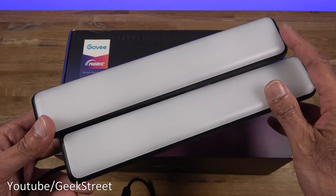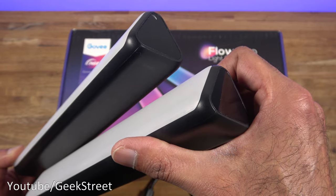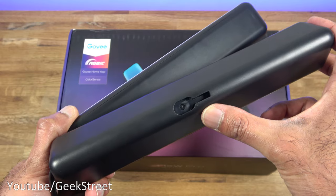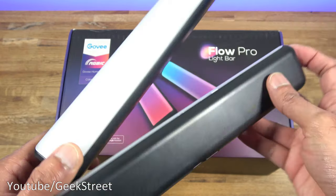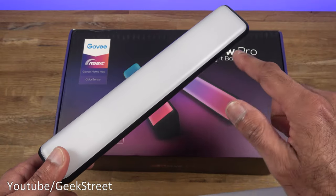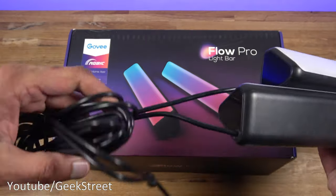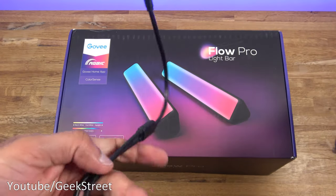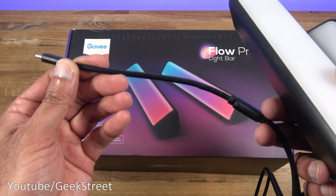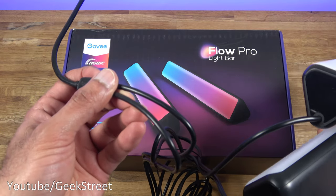The two light bars have light only on one side with a triangular finish. On the back there's a clip point for the wall mount. The bars are 25 centimeters in height and 4.5 centimeters wide. The connection is Type-C, with 16 centimeters to the connection area and 187 centimeters of cable per light bar — the cable quality feels good.